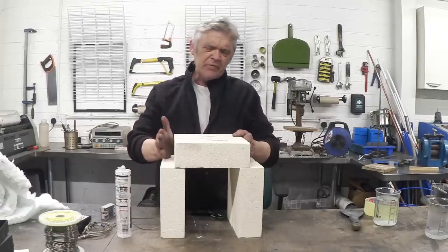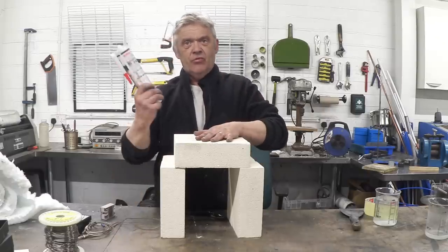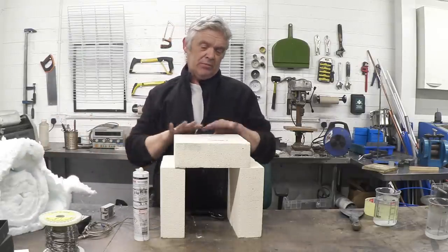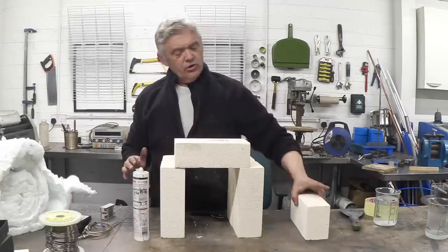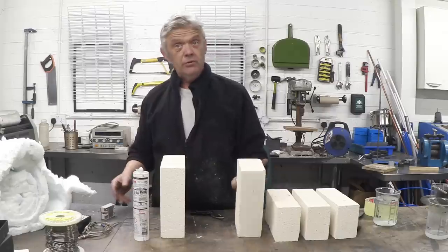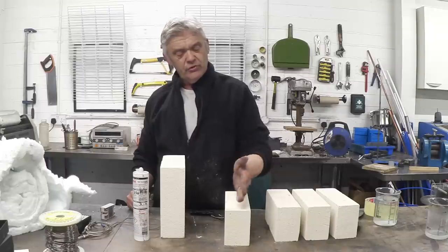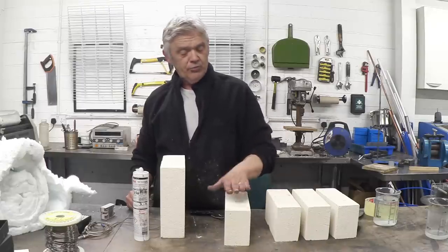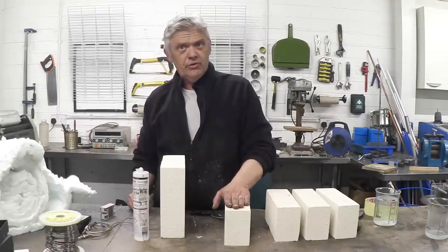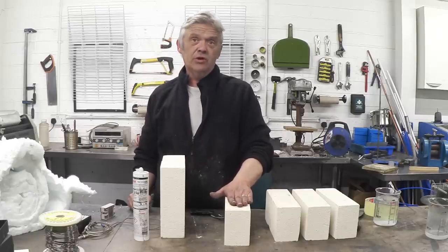So it's three parts, and the first part we're going to construct is the body of the kiln, made from the fire bricks, the ceramic blanket, and the high-temperature putty. Now, the bricks are too chunky as they are — we want a lab kiln — so we're going to cut those bricks in half lengthways. All we have to do is draw a line on there and saw them in half. The beauty of this material is it cuts with ordinary saws and ordinary equipment; it's a piece of cake to cut with a panel saw.